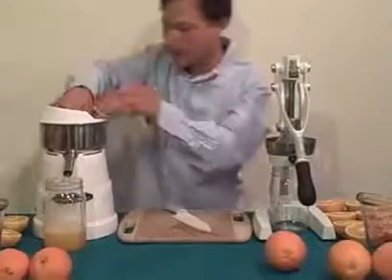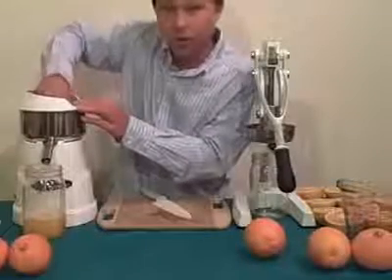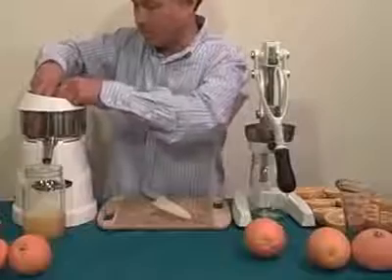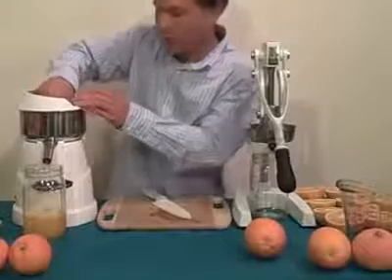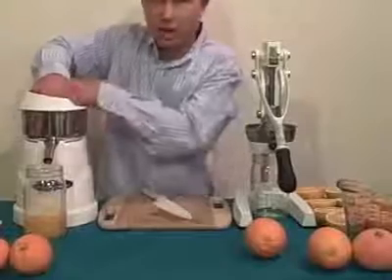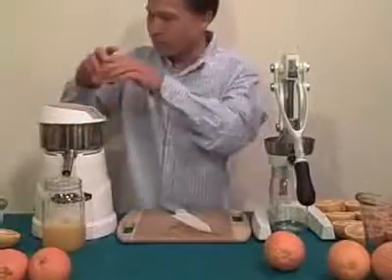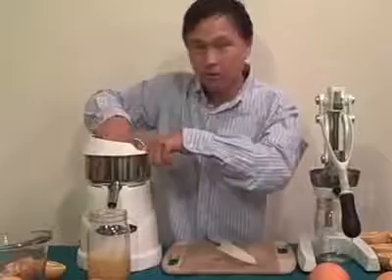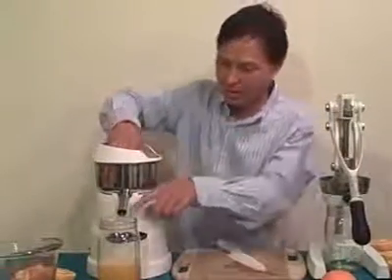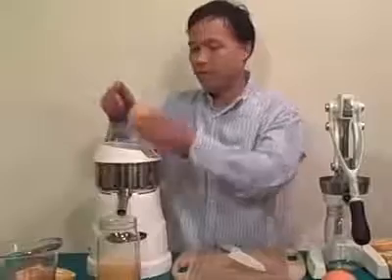We're about half done juicing three pounds of oranges in the Omega C10. Some of these oranges are more juicy than others. The juice is flowing a lot slower now than when I started — the reamer is doing an efficient job, but it's leaving a lot of juice and pulp clogging up the mesh in the stainless steel screen. There's a lot of juice in here but it's not coming out, so I might have to twizzle it around my finger to try to get it to come out.